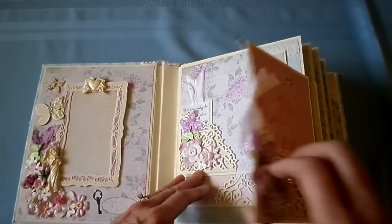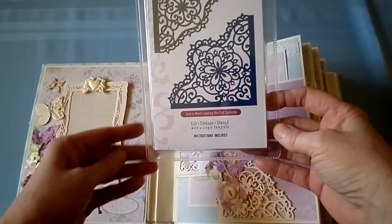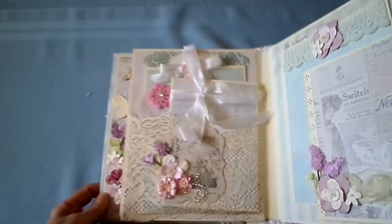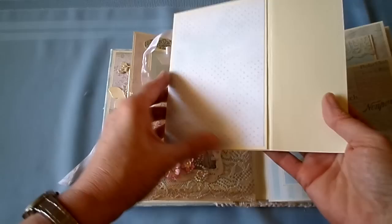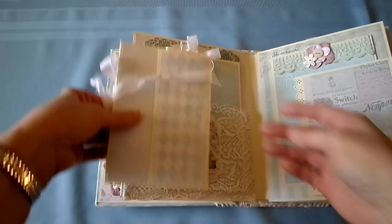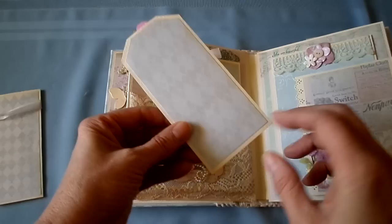These corner dot pieces are Heartfelt Creations Decorative Blossom Corner. Here's a lace pocket. Some Prima Bling. Some more Jolie's lilac stickers. This is kind of a wallet. I left the ribbon up high so it would fit above the pocket. Here's a little shaker tag. And a 5x7 tag.